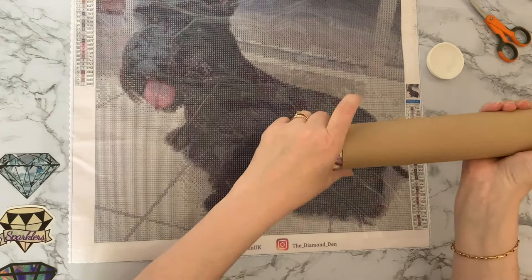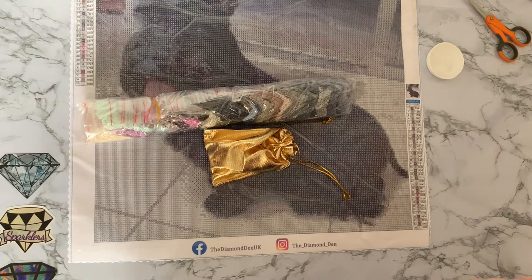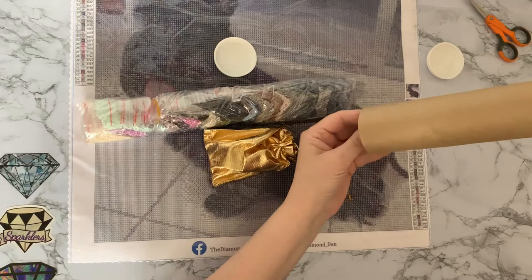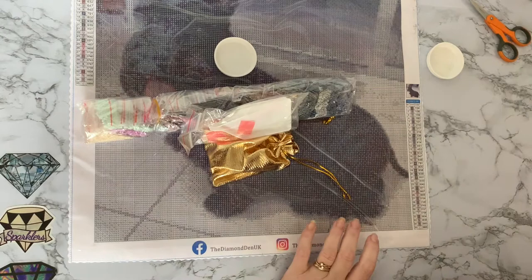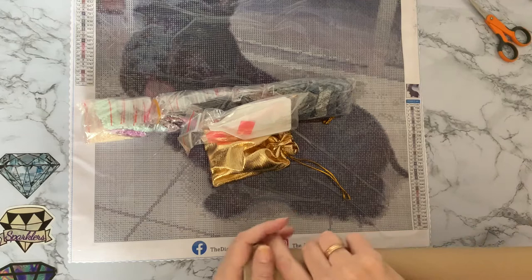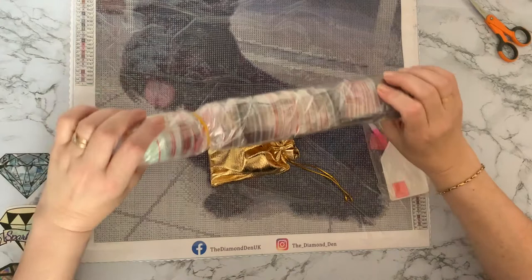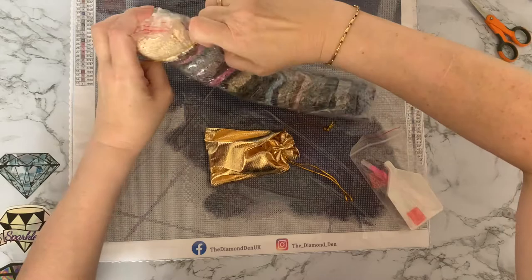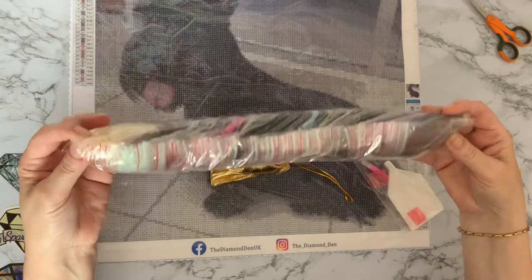Look at all these drills — wow! And we've got a little toolkit. There's something else in there — I can hear it. That's the toolkit. Look — they're all in baggies! They're all in baggies — yay! They're all ready to go! Can you tell I'm going to be doing this pretty quickly?